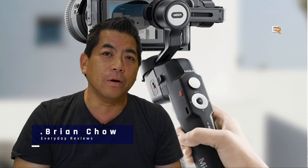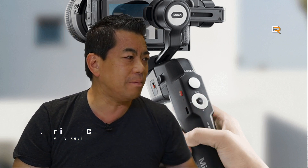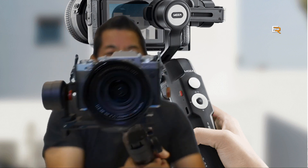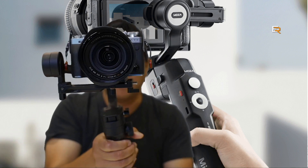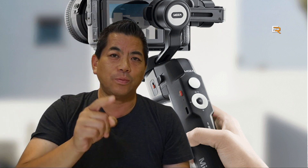Hey everybody, today we are talking about gimbals. If you don't know what they are, they are three-axis machines that smooth out your video footage. I use them all the time — I have a few, like this big guy here, the Ronin SC, and over here we have a Weebill Lab with a mirrorless Fujifilm camera on it. As you can see, it does a great job of stabilizing footage, and they usually come with a little tripod so you can just place it down.